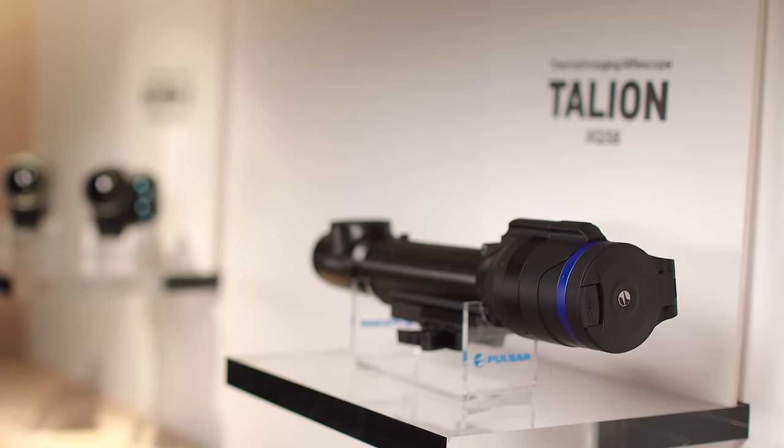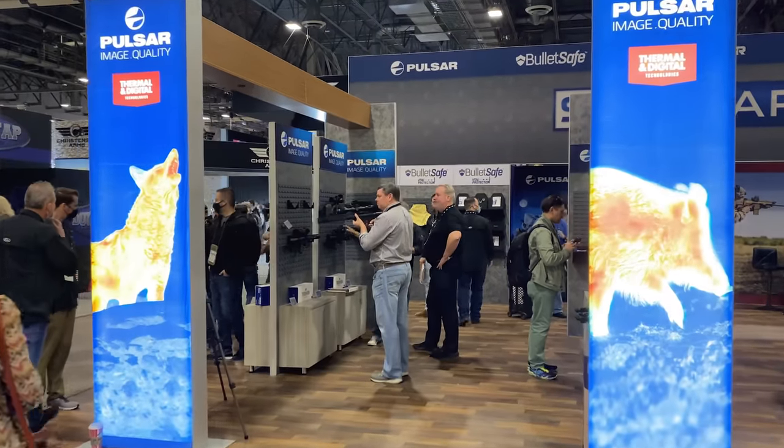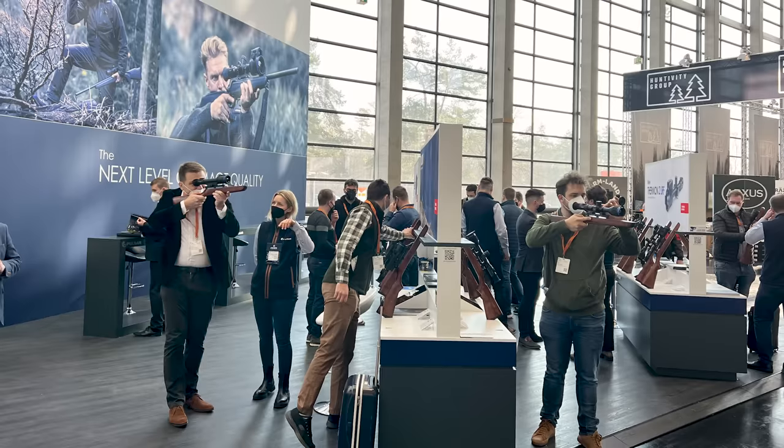Welcome all! Feeling ready to meet the next new member of the Pulsar family? It was first introduced at SHOT Show in Las Vegas, later on at IWA trade show in Germany, and it was always greeted with big wows.